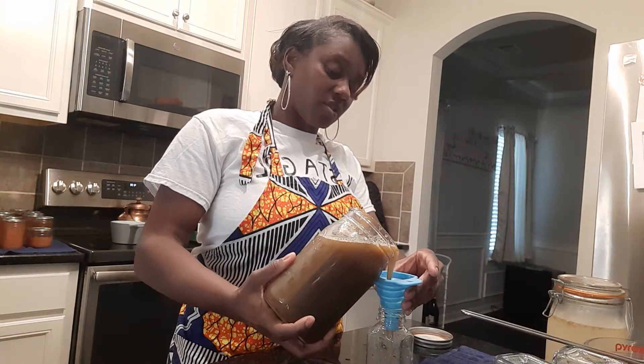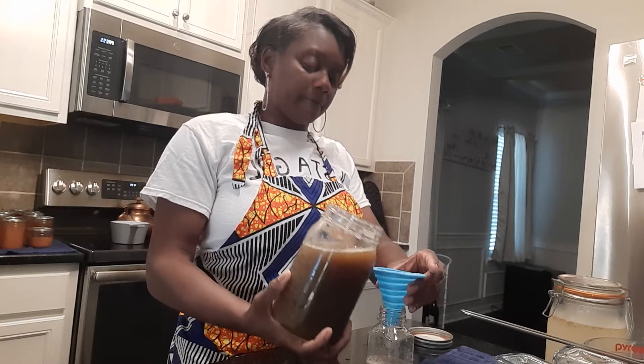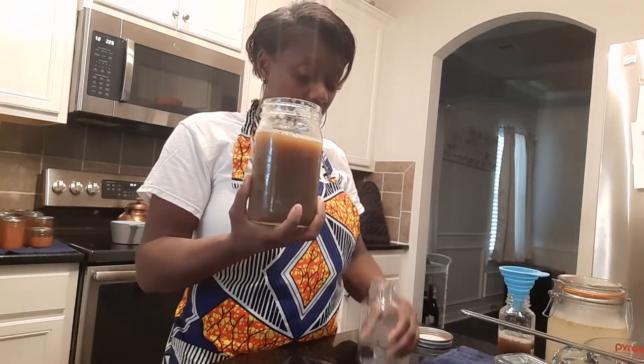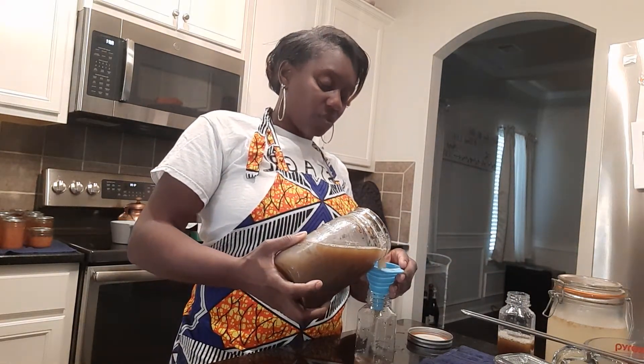Let's see if we can do this without spilling. I'm not using any sugar because I've already tasted the sugar cane juice and it is sweet.